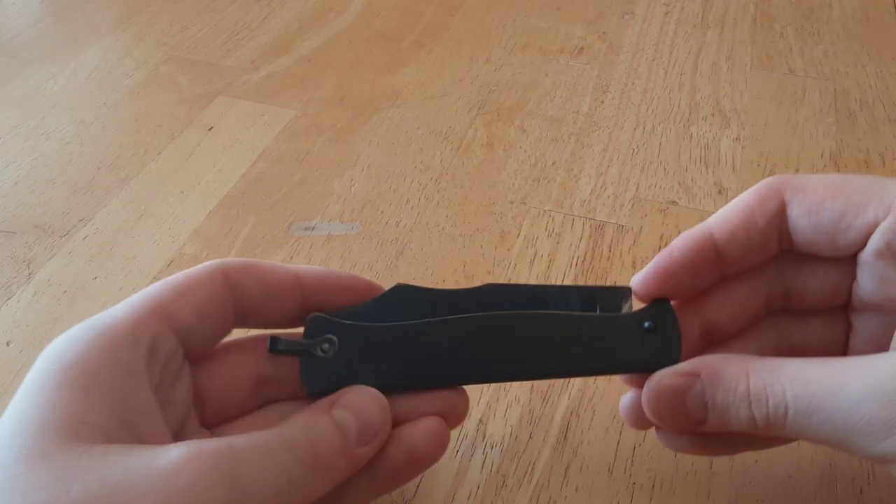Salutations, ladies and gentlemen. The Knife Raven here, back again with another video, and in today's video I'll be taking a look at a knife that I haven't really spoken about in a long time, and that is this.